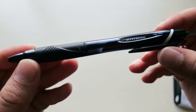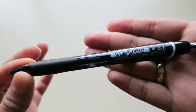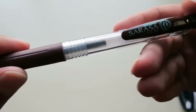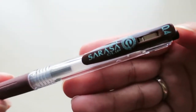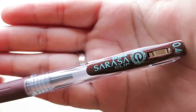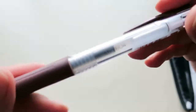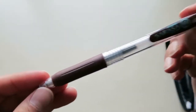Next thing in here is a Jetstream 0.7 pen. I really like this — it's very nice, sleek looking. And this is the Zebra Sarasa Clip in 0.4. It has a little stopper at the end to keep the ink from spilling out until you're ready to use it. Nice brown color — I'm excited to use this.